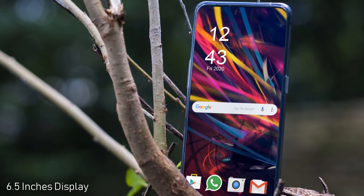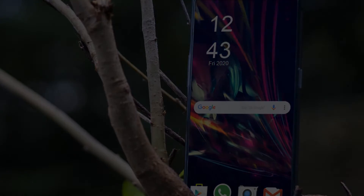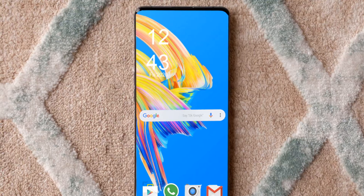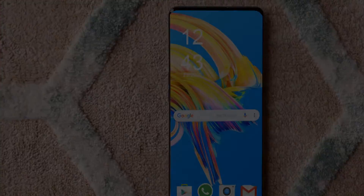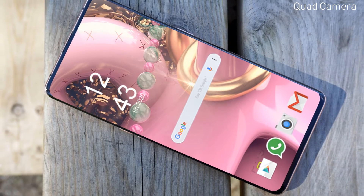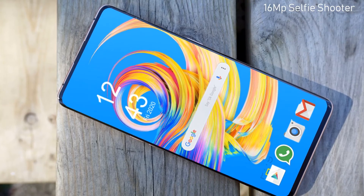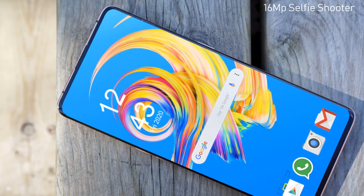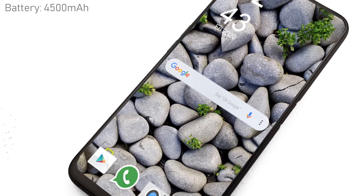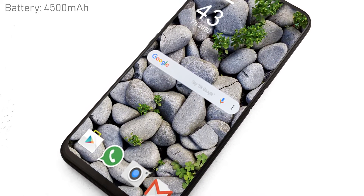Now we will talk about the Realme Narzo 20 Pro. It may feature a 6.5-inch Full HD+ display with a 90 Hz refresh rate, and is expected to be powered by the MediaTek Helio G95. In terms of cameras, the Narzo 20 Pro is expected to feature a quad rear camera setup including a 48 megapixel main sensor, an 8 megapixel wide-angle lens, a 2 megapixel macro sensor, and a 2 megapixel black-and-white portrait lens. For selfies and video calls, the phone may sport a 16 megapixel front camera. It also features Corning Gorilla Glass protection and an IP68 dust and water resistance rating.